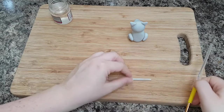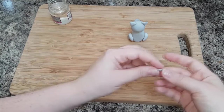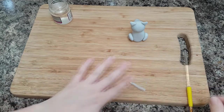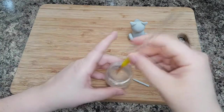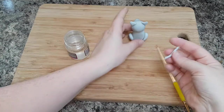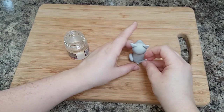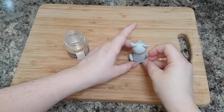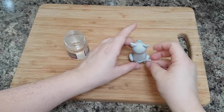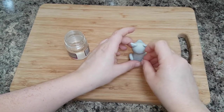You can make the tail as long or as short as you like. I always attach the top of the tail to the schnauzer figure because otherwise it might come off — it makes it more secure.